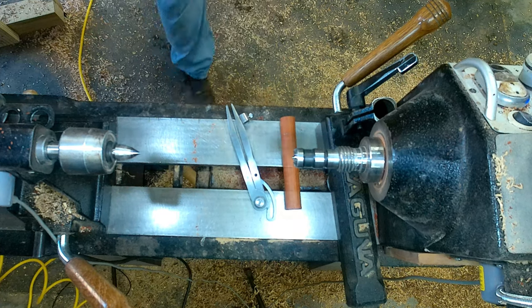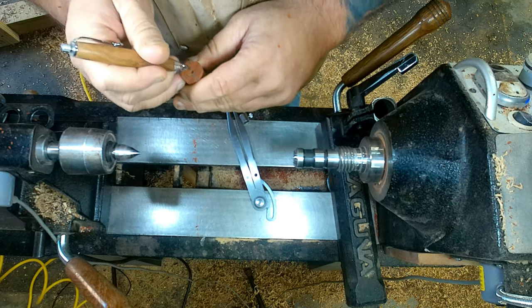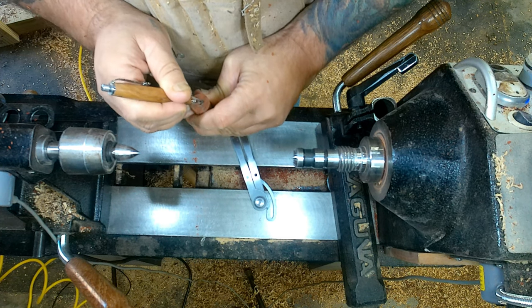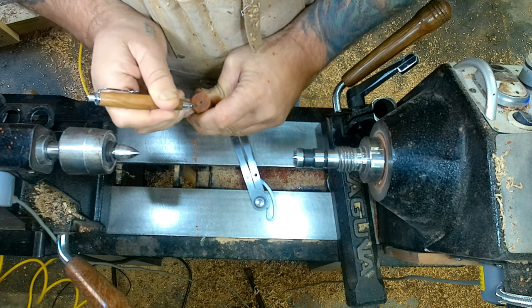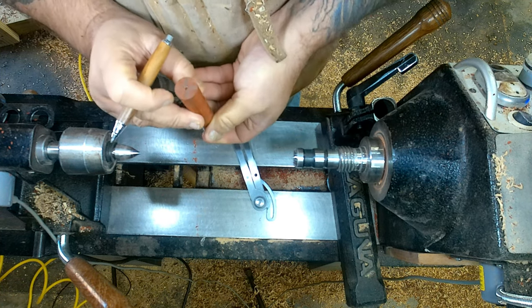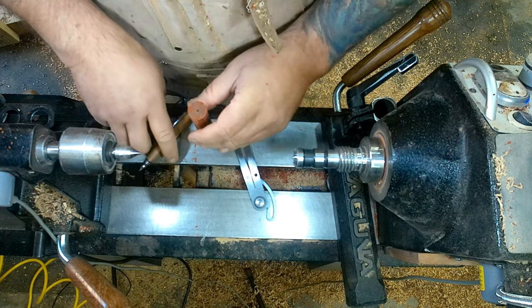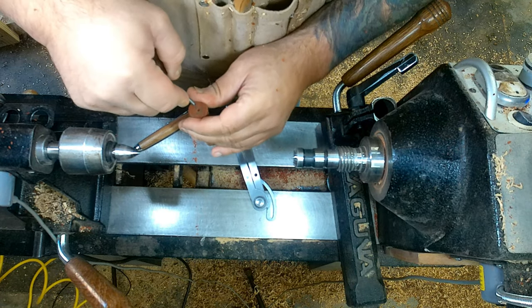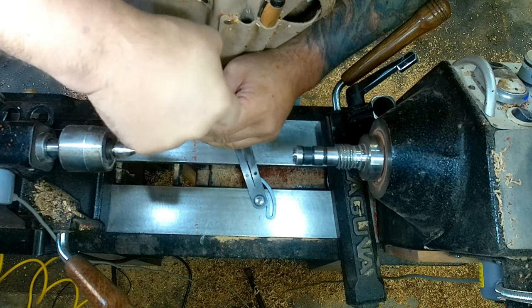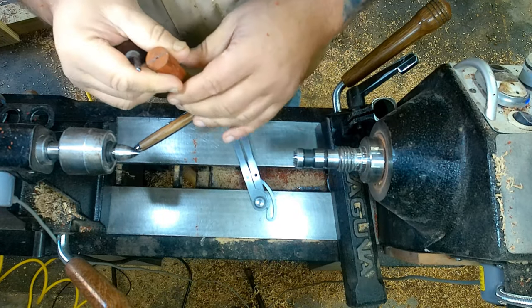Okay, there it is. One, two, three. We are going to be a little more proactive here. These are the challenges. This is what makes it a $125 pen, not a $25 pen.